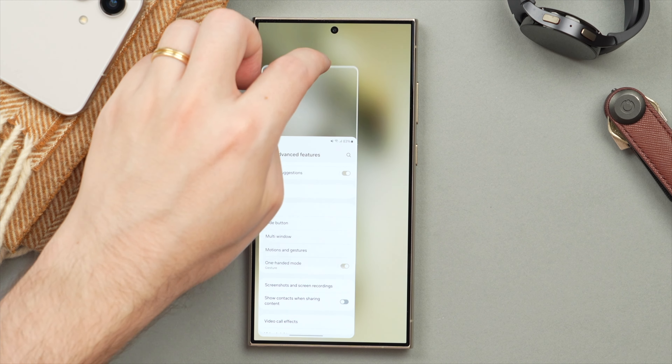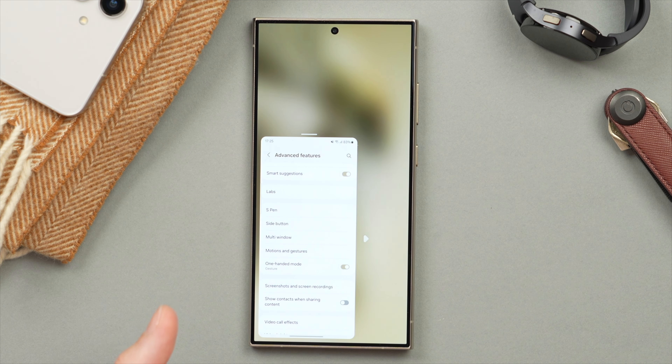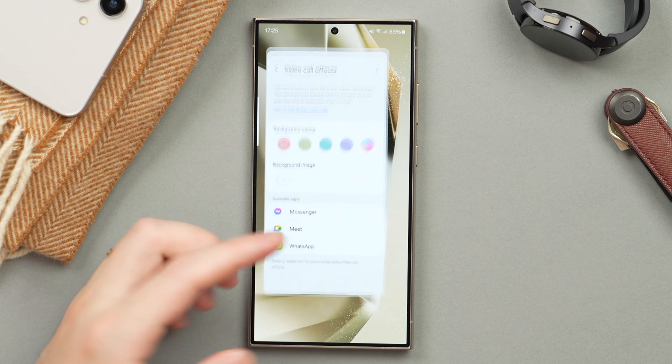You can move it up and also change sides. If you're right-handed you'll probably want it on the right side — I'm left-handed so I prefer the left. To exit One-Handed Mode, simply swipe down and you'll be out. Really great feature.